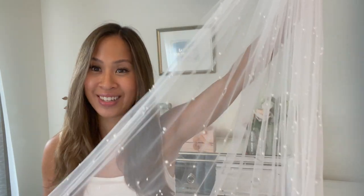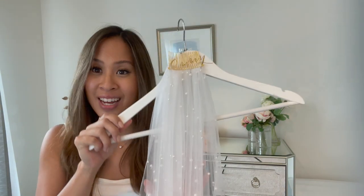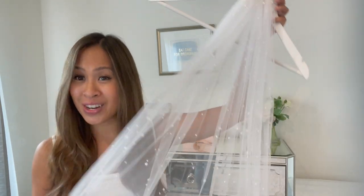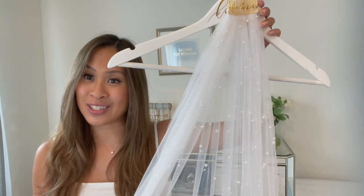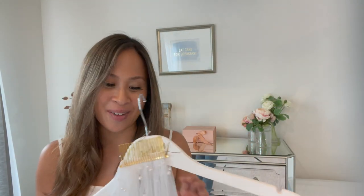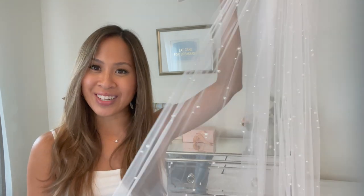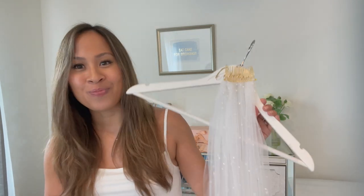And that's a wrap on my tutorial for how to make a hand-beaded fingertip-length veil. I hope you guys enjoyed this tutorial — I had a lot of fun making this and I'm really glad I filmed the process. Initially when my sister and I were shopping for dresses we fell in love with a veil that was $300 at Anthropologie, and altogether this veil cost me $20 to make. I did spend a lot of time sewing these little pearl beads, but I think making something handmade for my sister as she walks down the aisle will make her day just a little bit more special. Thanks so much for tuning in and following along.